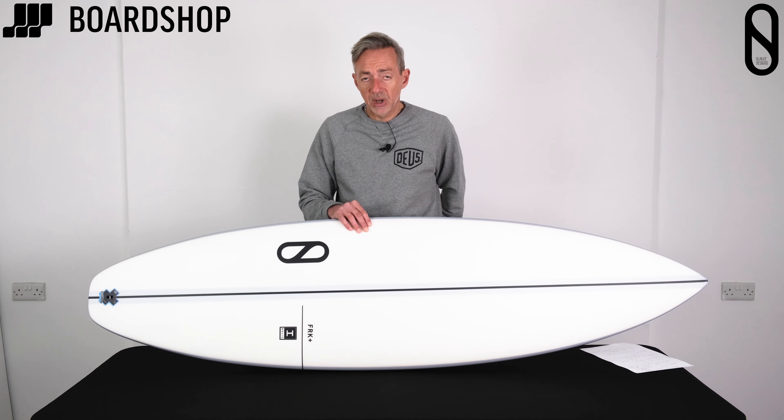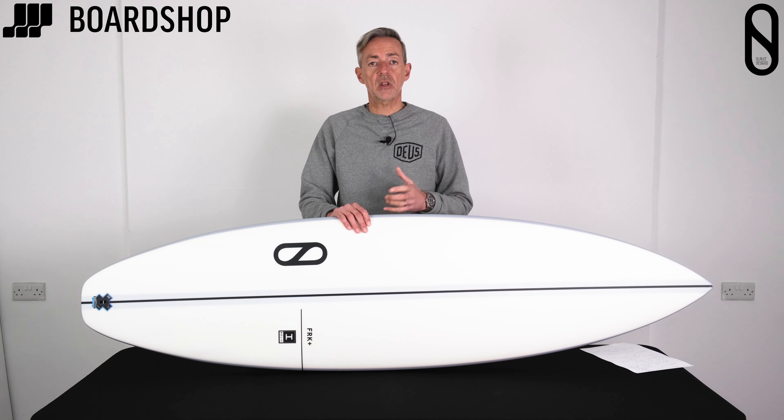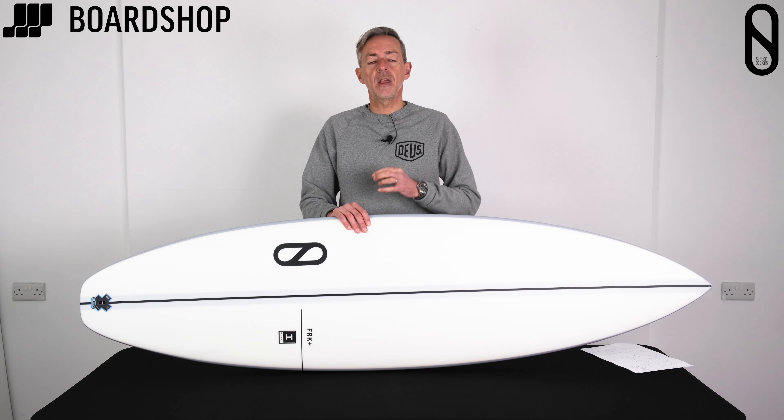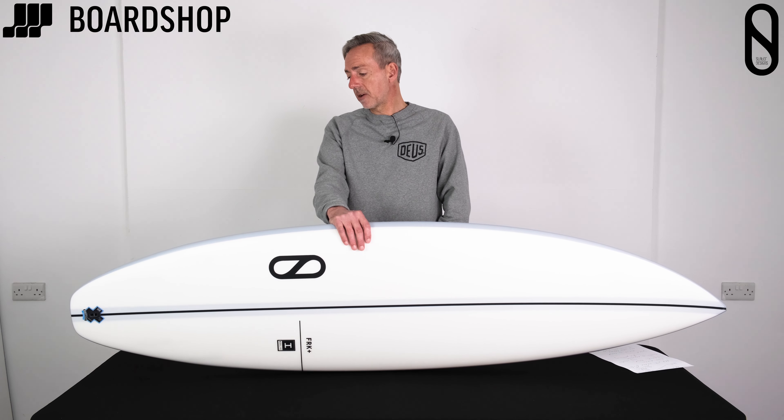The price tag might be a little bit higher, but you are buying into a technology that's really pushing the limits, as Firewire and Slater always do. They're always looking for the next thing to make their boards surf better, give you better durability, better performance, and all the rest of it.